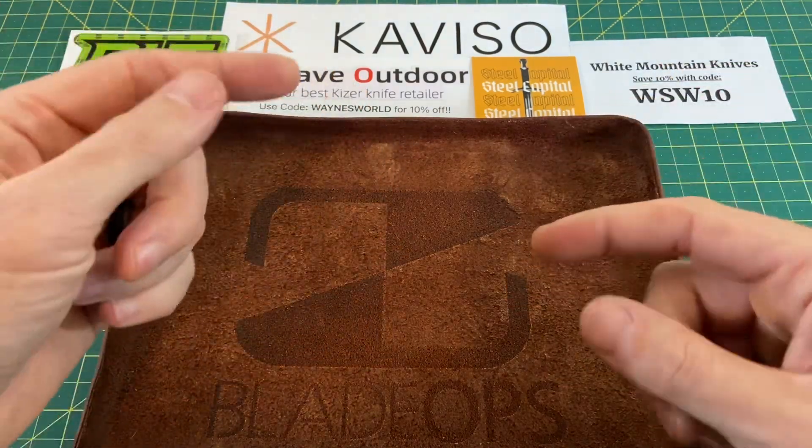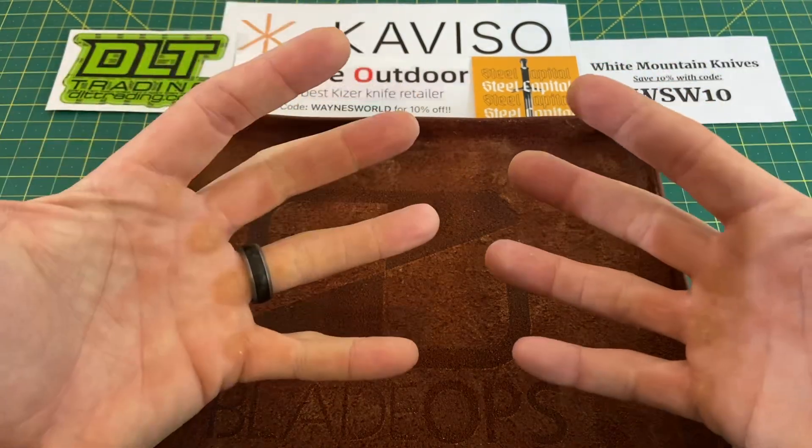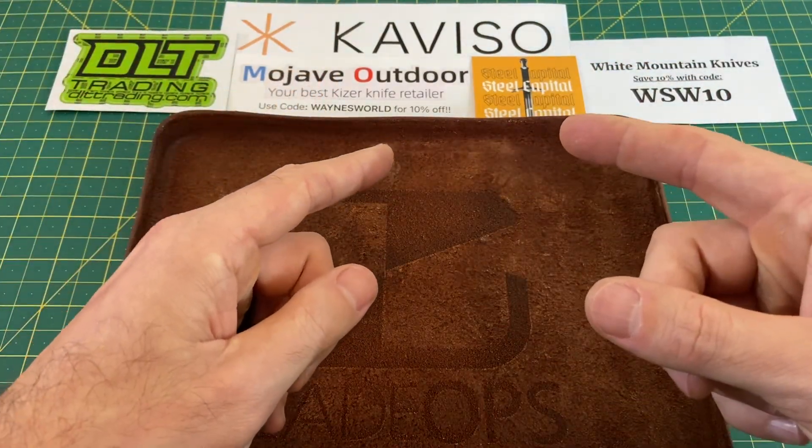Before I get into this list that I am very excited about — some excellent EDC knives — I want to thank you guys for tuning in today. If you like what you see, please do me a huge favor, hit that subscribe button, follow along, and I will continue to bring you the content.